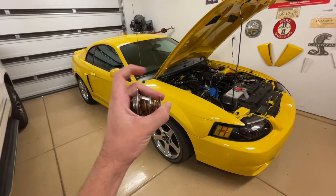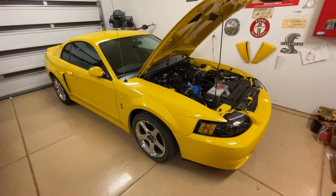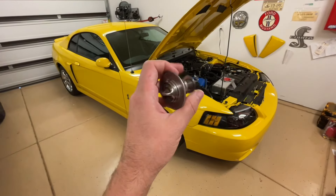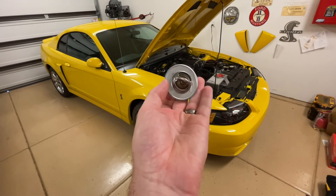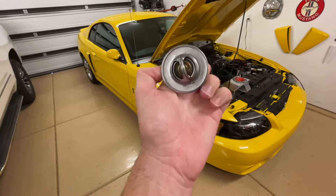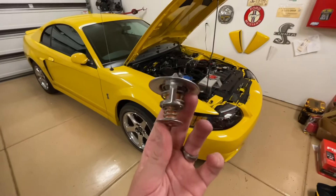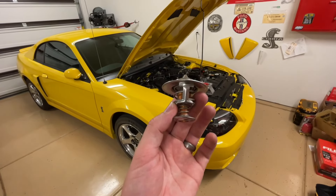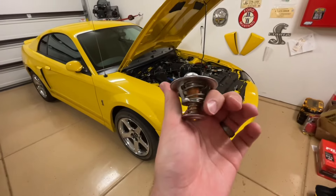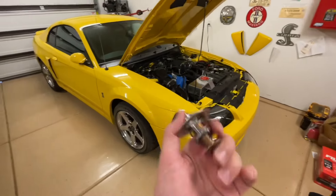Sometimes these thermostats seize in the open position, so if it's open and letting coolant go through, your car's never warming up — and in that case you would have to remove and replace it. I have some videos on replacing thermostats — I'll put the link in the video description. They're not very expensive. These are all thermally driven with no electronics at all — it's just however hot it gets, it opens up, and however cold it gets, it closes back up. Some people will go from a stock 180-degree thermostat down to a 170-degree one with the idea of trying to get the engine to run a little bit cooler, though the temperature should generally be consistent depending on your radiator and its ratings.